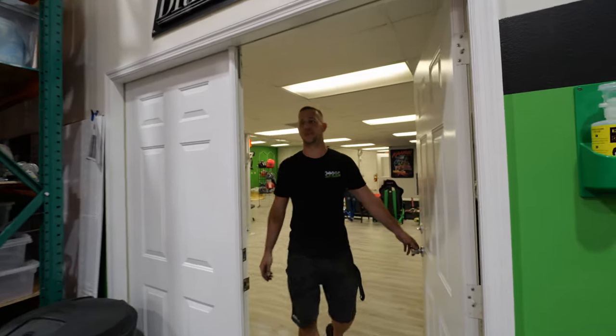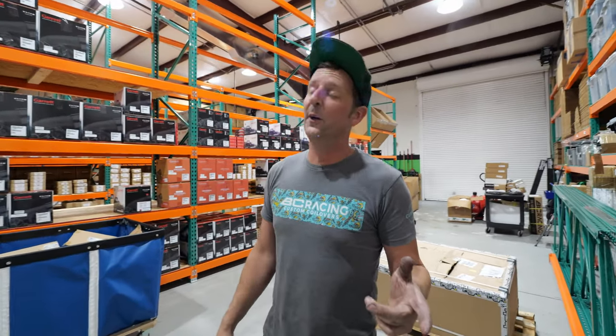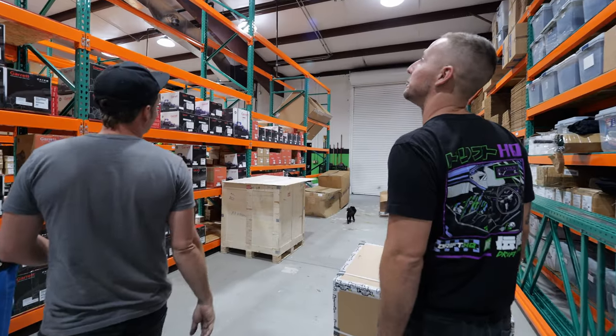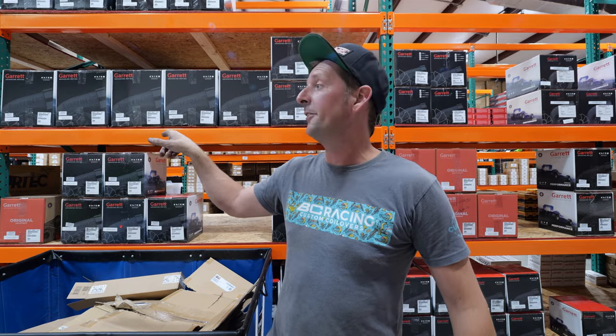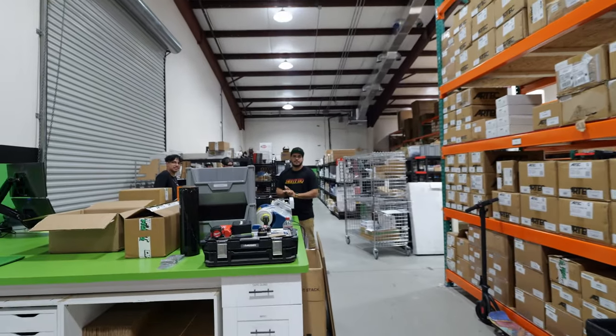Last but not least, our warehouse. If you watched our C4 build, you'd know we actually built a Corvette somewhere over in this area. There were actually four lifts in here at one time — now there are none. There's a whole bunch of warehouse workers and salesmen in here.